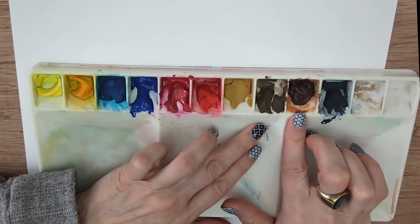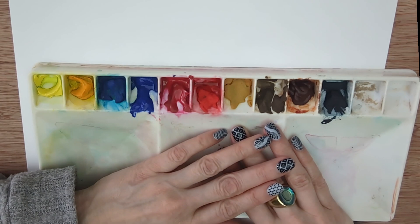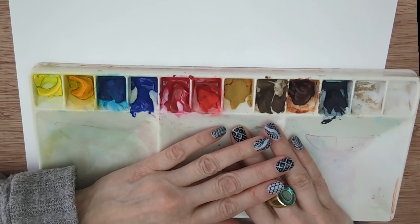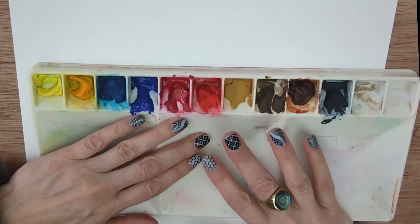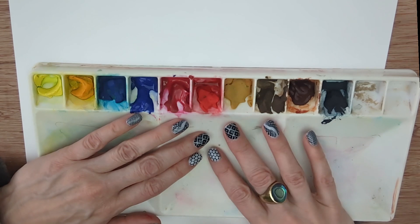I'm going to be using a synthetic watercolour brush and working on stretched paper. It might seem extreme for something small, but I tend to stretch a board of paper and divide it up into squares so I can make lots of these at once. Working on stretched paper is optional — if you're interested in how to do it I have a video linked in the description. I'll only use these colours today and if I need a secondary colour like a green or purple, I will mix it.